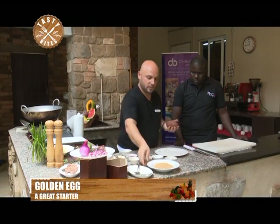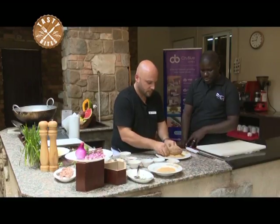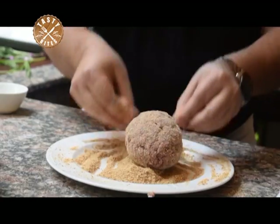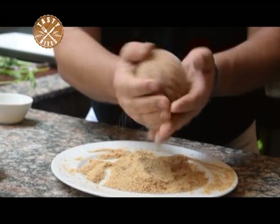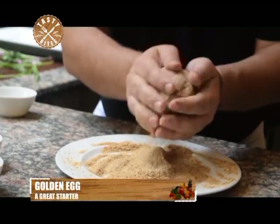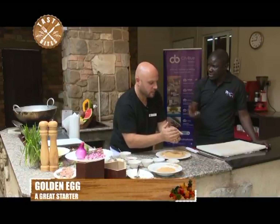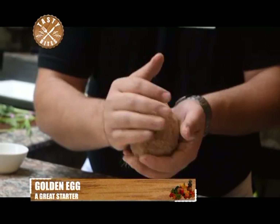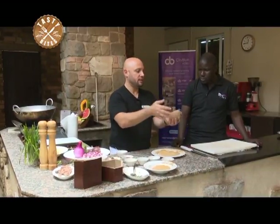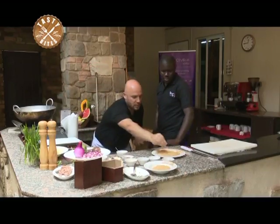Now for the bread crumbs — you can use any blender or food processor. Even if you don't have one, you can just smash bread by hand; it will become crumbly. We have alternatives: I've seen people use popcorn, cereals — anything just to get that crispiness. We coat it almost like an egg shape.